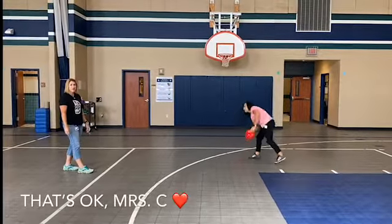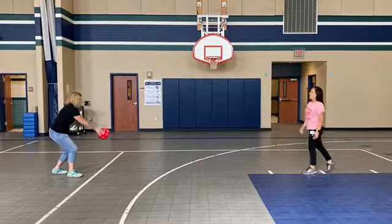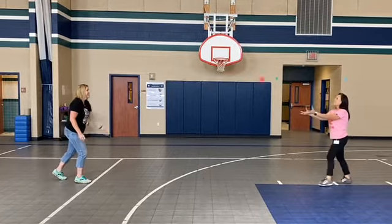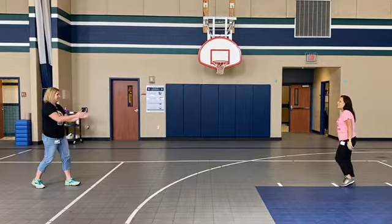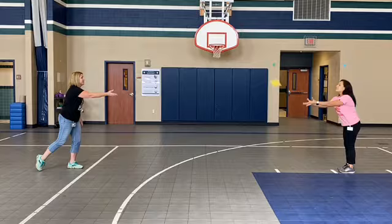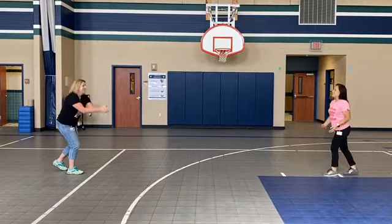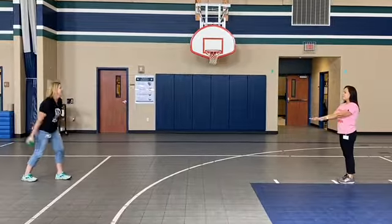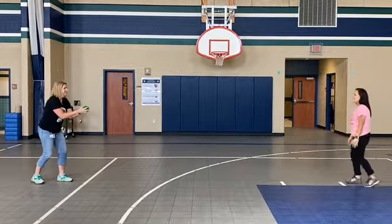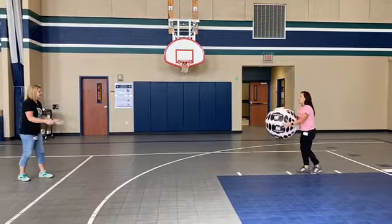If you drop it, that's a pig. My hands are ready — catch. Good job Mrs. C!